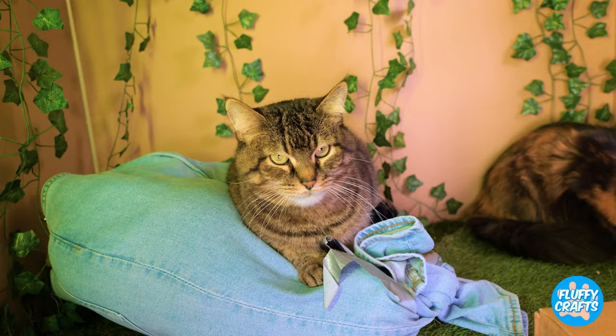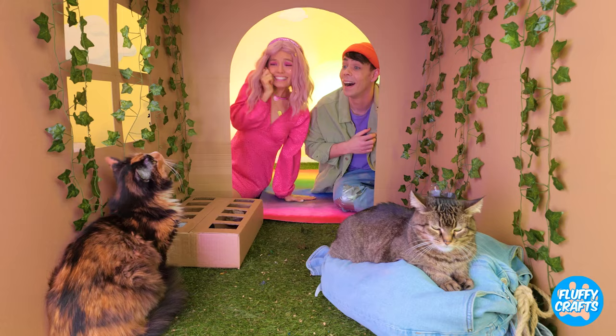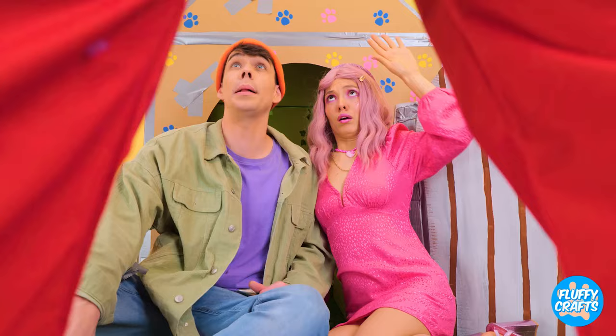Put her there, pal. What a happy ending. Unfortunately, things aren't over yet. Looks like the cat catcher's on the prowl. And I think he's about to pounce.